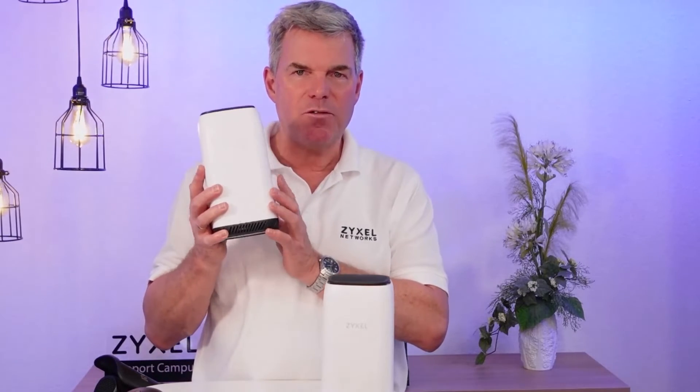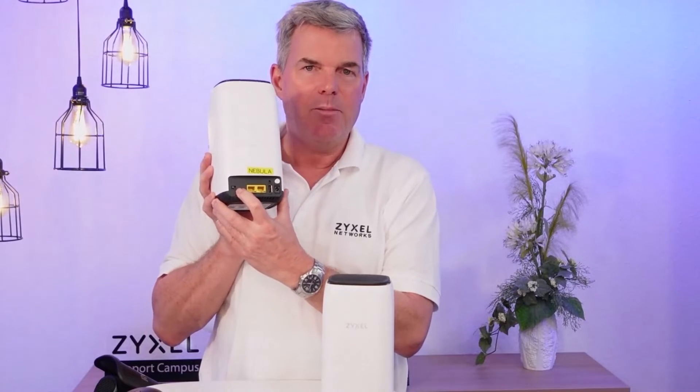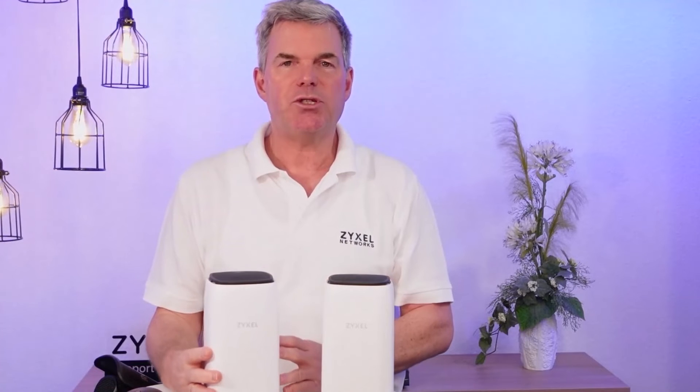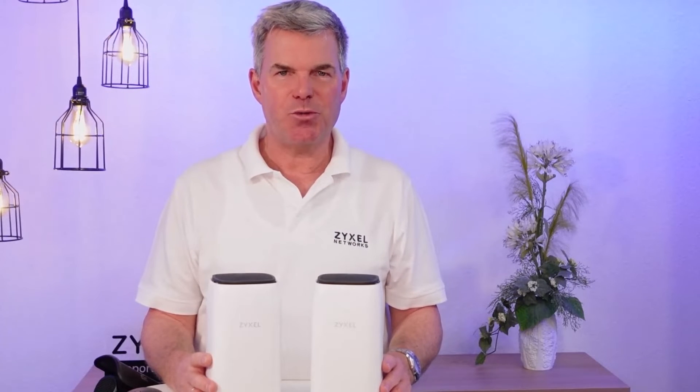The other is the newer device, which has no Voice over IP connection, but it has a QR code on the bottom and also on the box, so that you can register the product to the Nebula portal and have remote control. So this is the fine tuning between these two models.